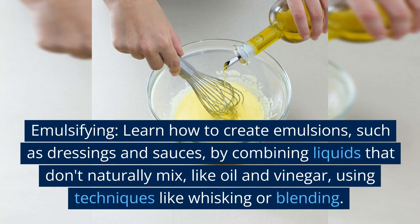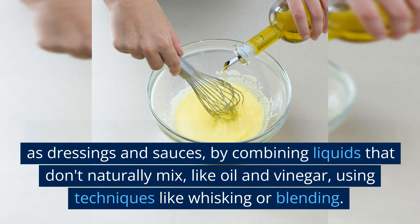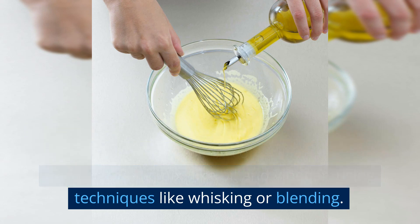Emulsifying. Learn how to create emulsions, such as dressings and sauces, by combining liquids that don't naturally mix, like oil and vinegar, using techniques like whisking or blending.